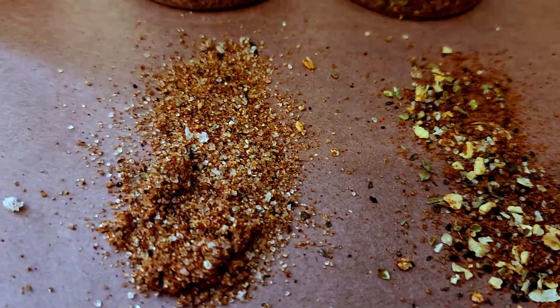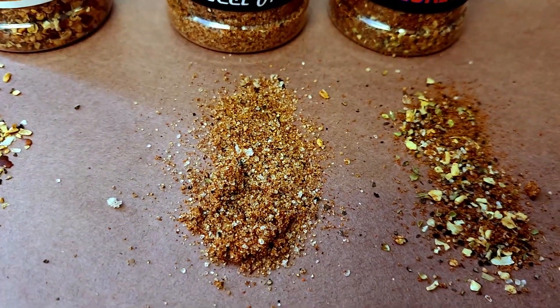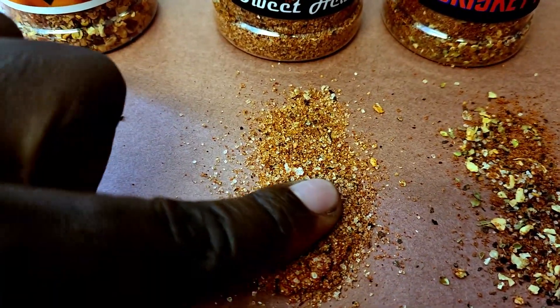Let's go on to the next one, which is going to be the Sweet Heat Rub. Beautiful color. You've got your salt, what looks like some white sugar, pepper, paprika, maybe a little bit of onion powder. Let's dive right in and see what we've got.